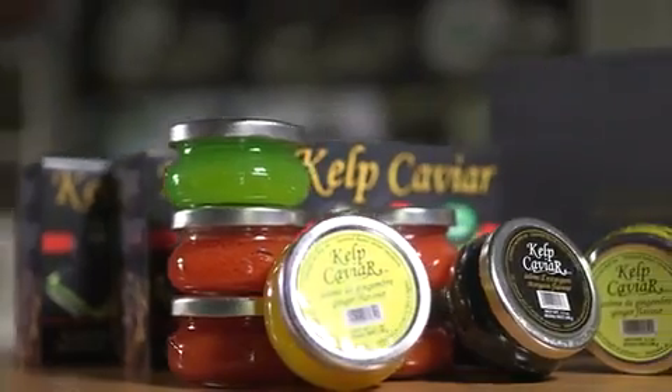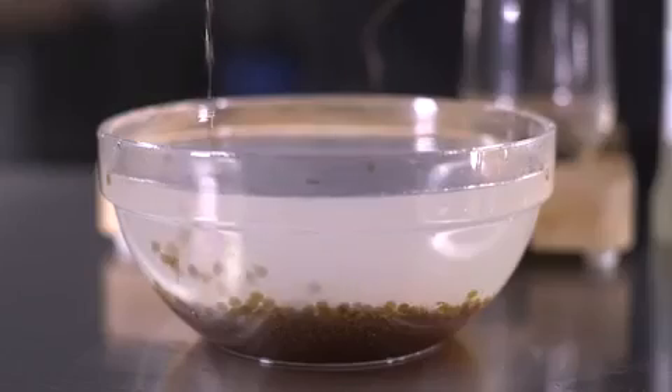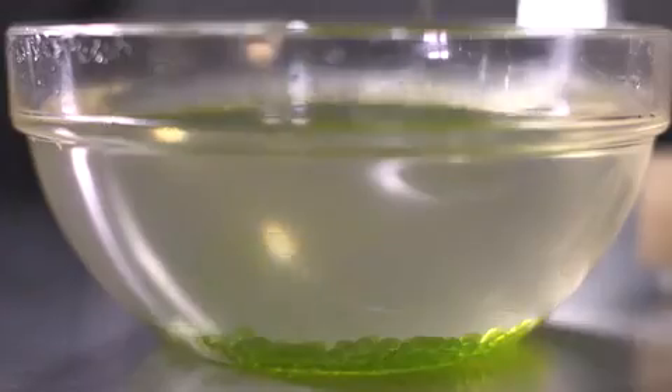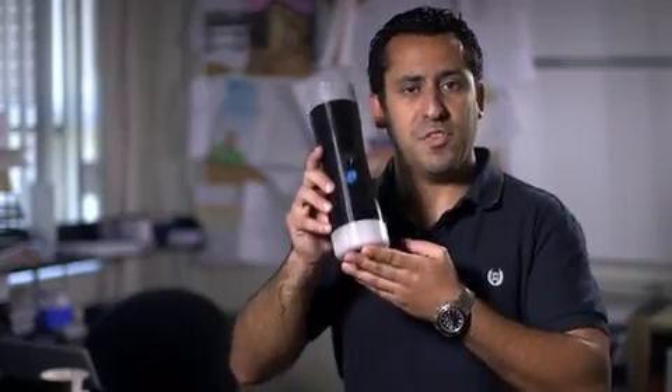My name is Naor Cohen. For the last three years, I've been running a caviar substitute business. The process we use to turn our liquid mixture into pearls is called spherification. We've had so many requests to make this process available on the consumer level, and today, this is exactly what we are doing with the Spherificator.